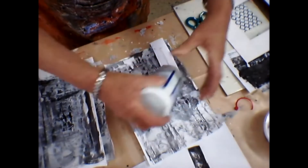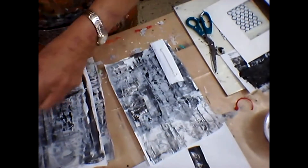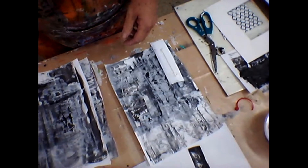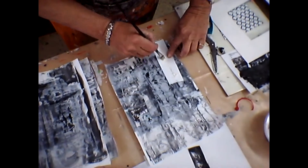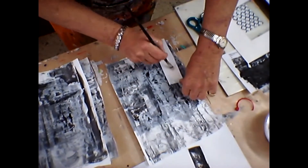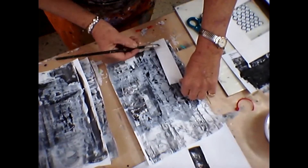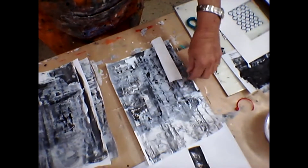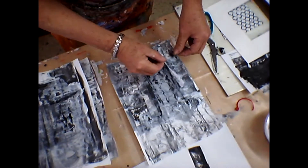We're going to go into a lot more detail in the workshop, but this gives you a nice idea and a starting point of what kinds of things you can achieve and take away with you. I'm going to attach to this video the pictures that some of the people did from the last workshop.